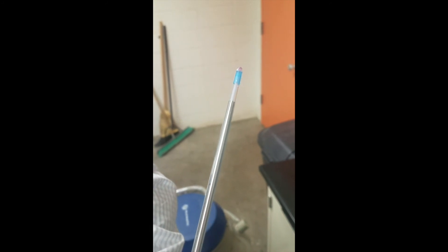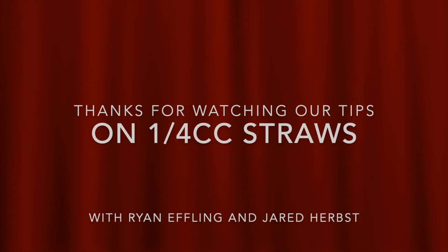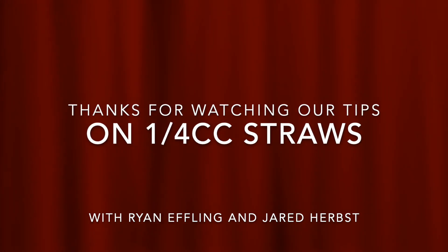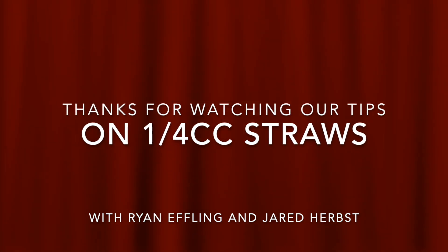Once you get to this point, you're ready to depress the plunger and get the last bit of air out of the straw. Then wipe it clean and put it back in your warmer, or put it down your shirt to maintain proper temperature until you get to the cow. Thanks for watching our video on proper handling techniques on quarter cc straws. We certainly hope it helps you in your operation. Feel free to like and share our video with all your friends and neighbors.